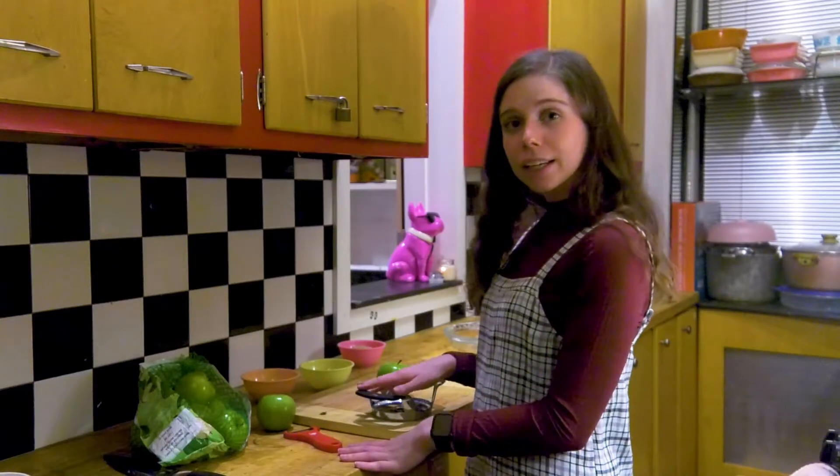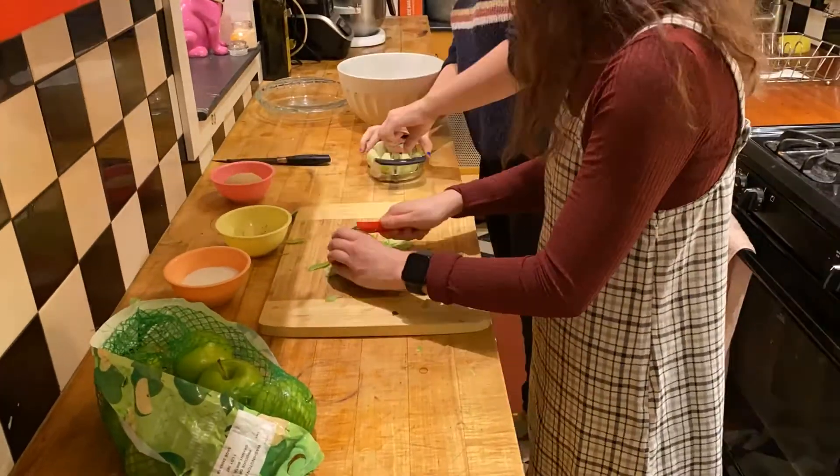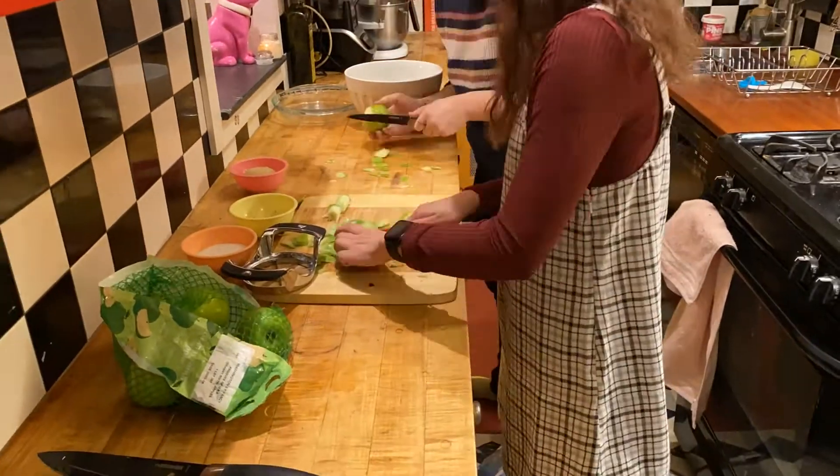First I'm going to start out with peeling and coring four to five pounds of apples. Now that we have our apples already peeled and cored, it's time to put in some ingredients to let the juice release from the apples.